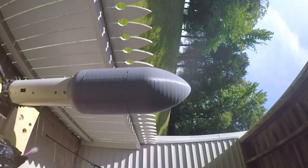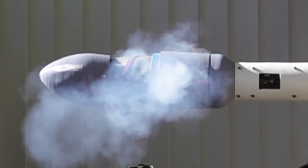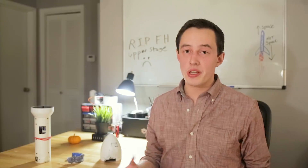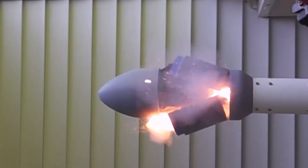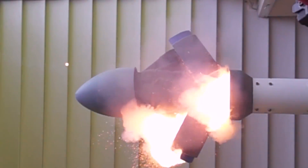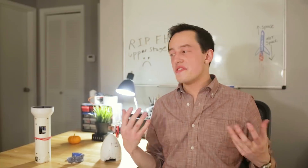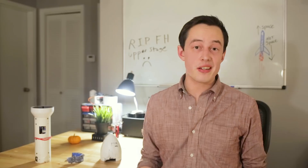Earlier this summer, I conducted several fairing separation tests. The first one failed because I simply didn't include enough black powder in my explosive charge. The second one succeeded and did really well. What you'll notice is that the top part slides off first, which then allows the sides to fold out under the high pressure of the packed parachute, and the whole system basically just falls apart at that point. This is the type of successful deployment that I expected with this test, but there's a really good reason why it didn't happen.